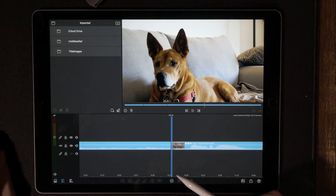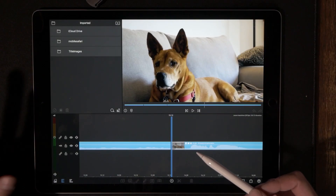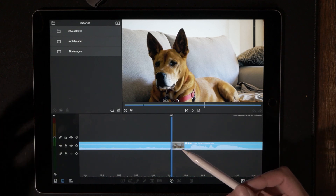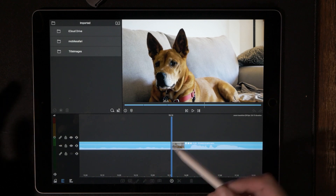Okay, so let's go ahead and jump into the zoom transition. Step one is to pick out the two different video clips that you want to have transition together. This seems to work best with videos that are a little more action-packed.